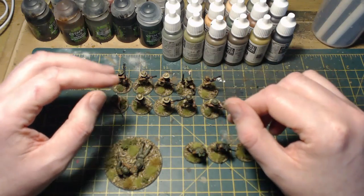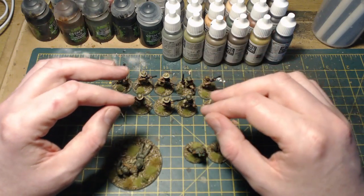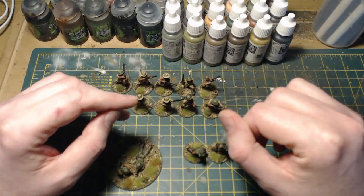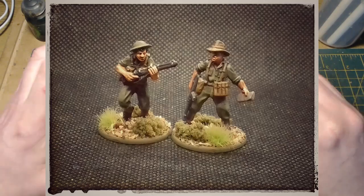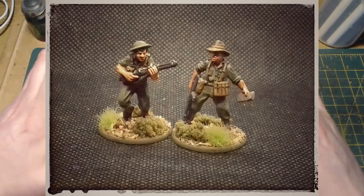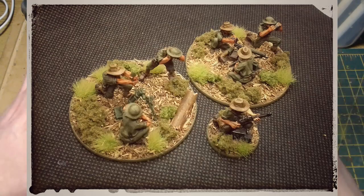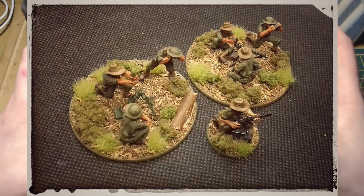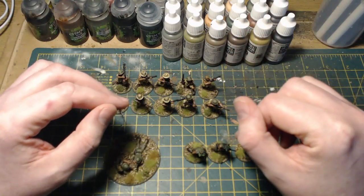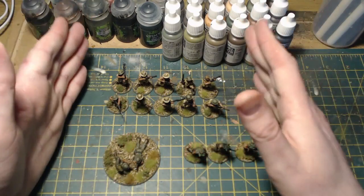I hope you enjoyed that. If you've got any questions or comments about the Australians — I've had a few questions about how I go about painting them — let me know if you want me to do a video specifically on the painting process individually and I'll certainly get around to doing something of that nature. I think it'd be really helpful. Well, that's it for this update. Thanks for watching and as always, take care, may your dice roll well, and I'll catch you all in the next video. Bye for now.